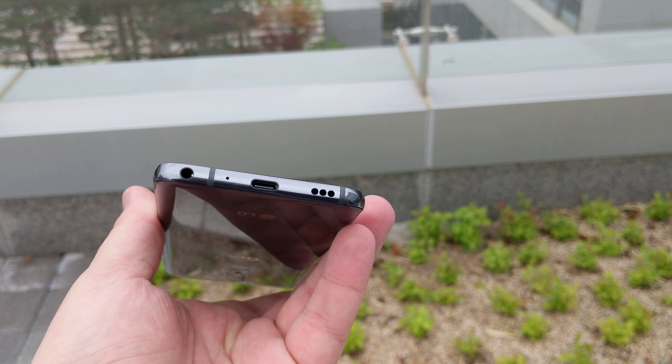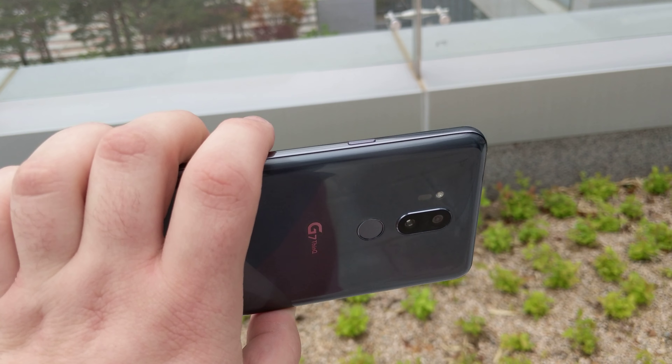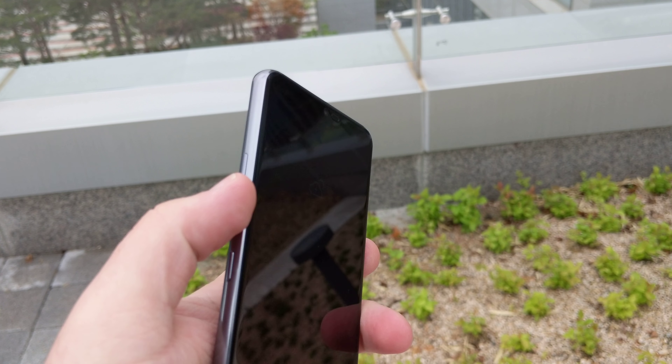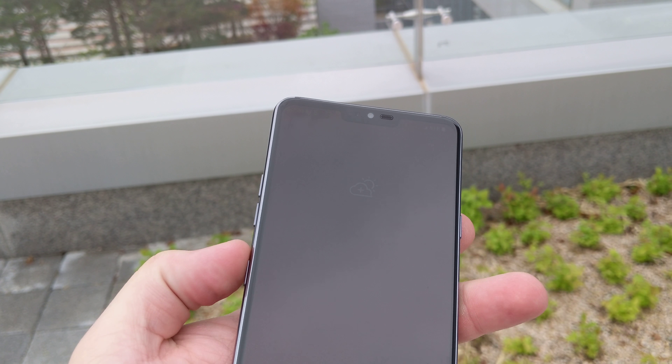Still got a headphone jack on the bottom, USB Type-C, bottom-firing speaker, and you've got a power button, volume rocker, and the Google Assistant button.